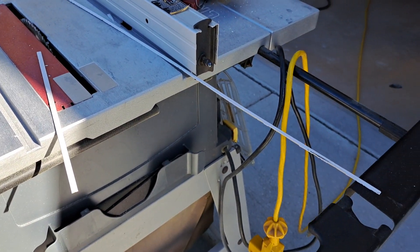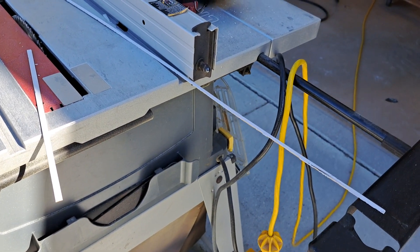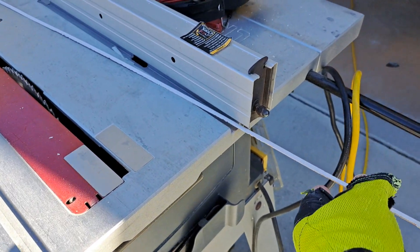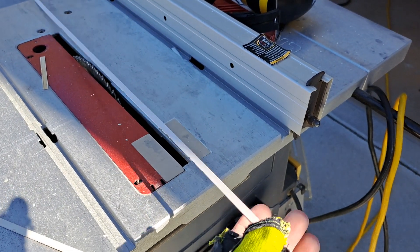Howdy everybody. It's a nice day — a little chilly, but the sun's out. I just got done doing some ripping of my shiplap.